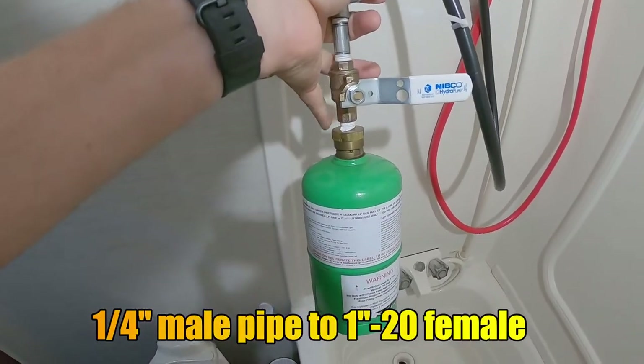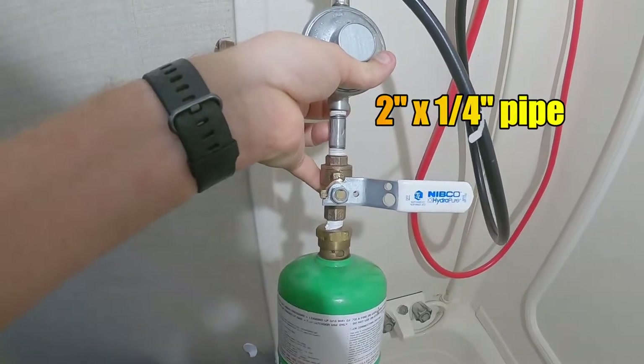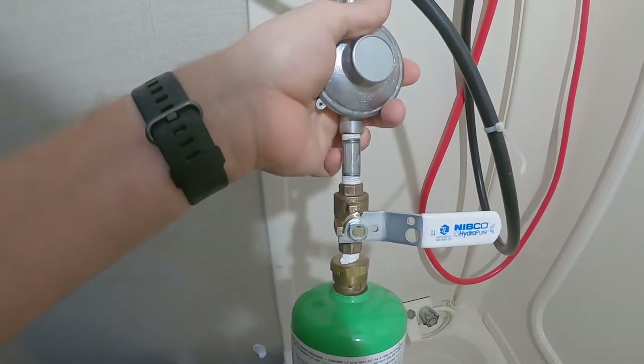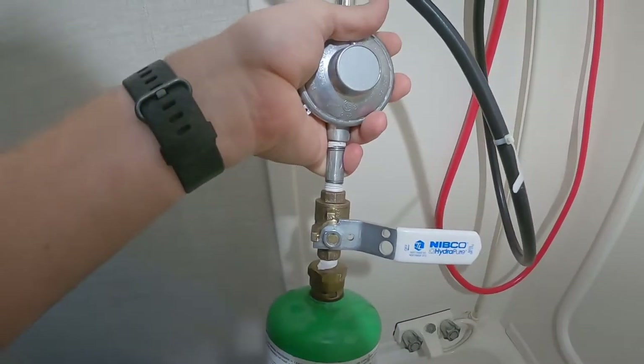I bought the female fitting screw on a ball valve, this metal piece here, and a metal extension. This was initially set up for a 20-pound bottle. I just removed that fitting and added the rest here.